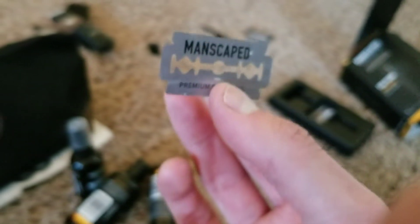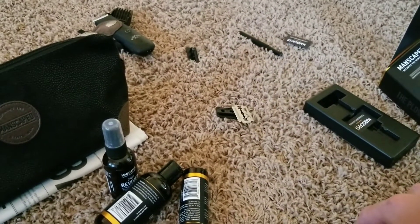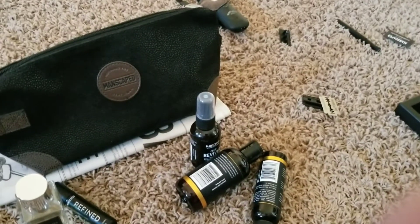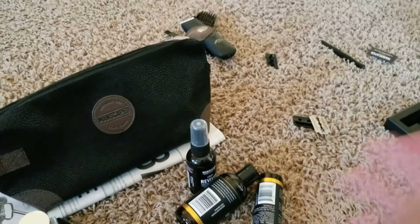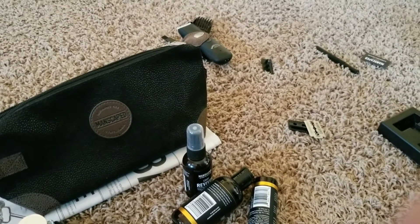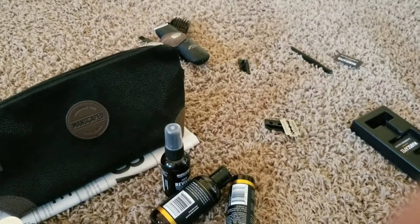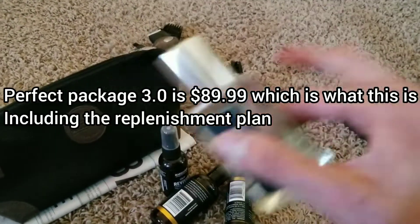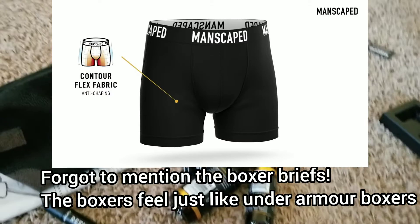The only cons out of the whole set are the Crop Preserver if you use too much, and the razor. But overall, I'd recommend checking it out for yourself. The price ranges may vary, so just go on the website and look up the prices. I think it's affordable depending on what you get, and you can buy items individually like the cologne. Anyway guys, that's it for today's video — it's been Brandon, I hope you enjoyed. Peace.